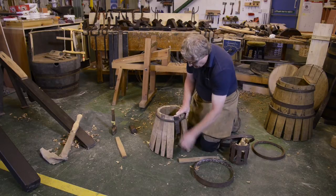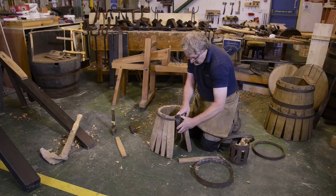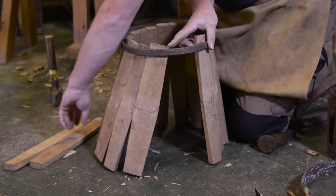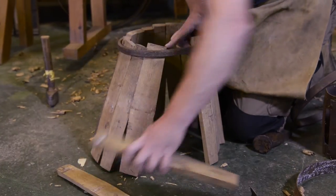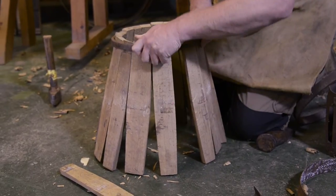When we come to the last gap, we can actually lift the hoop up, which will enable us to take the clasp out, and then we can drop the last couple of staves in like so.